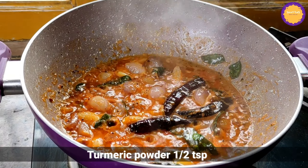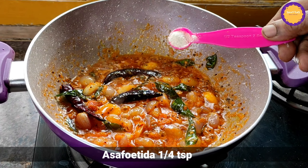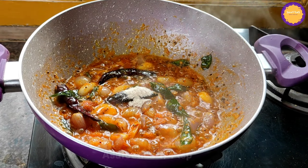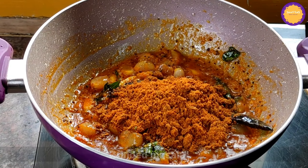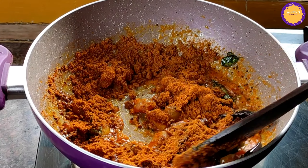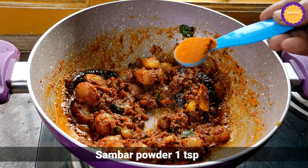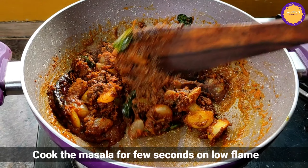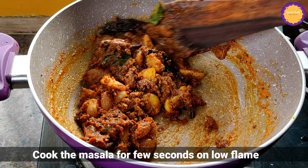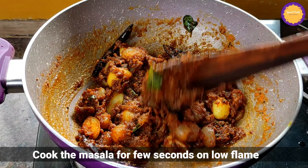Add 1 tsp of manja. Add 1 tsp of perengay. Add masala. Add 1 tsp of sambar. The masala is loaded with low flame. If we add the sauce, add the sauce to the flame and we will add the sauce.